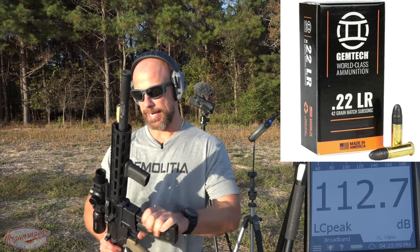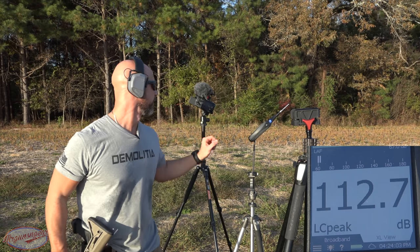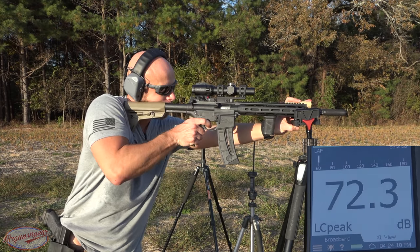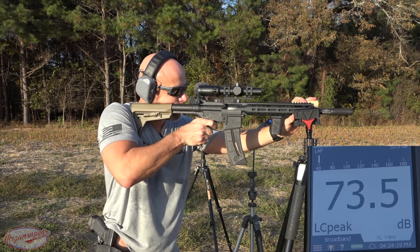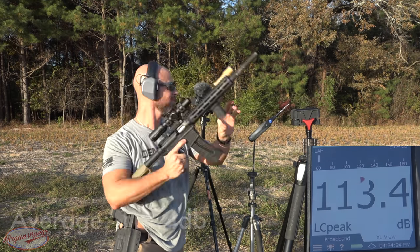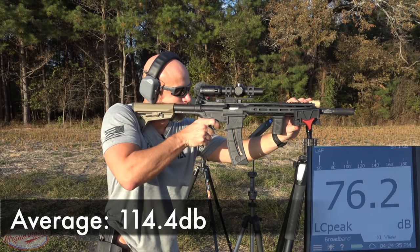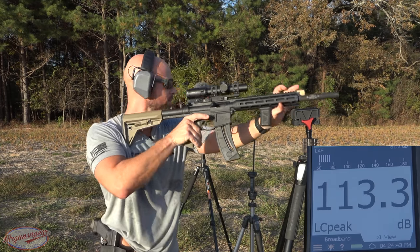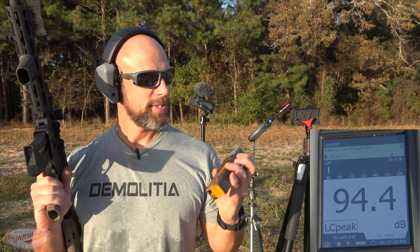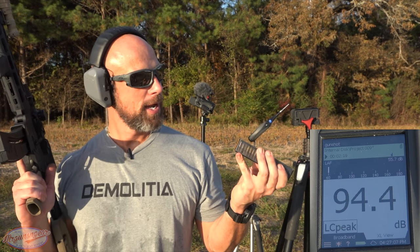Next up we have some Gemtech subsonics — I actually haven't shot these in this gun yet, so we're going to find out together. What that result told us is that those Federal loads probably weren't going above the speed of sound.